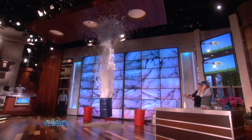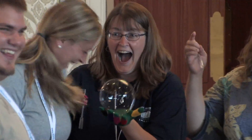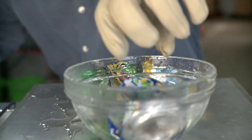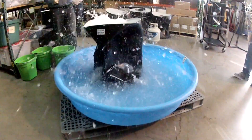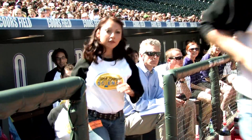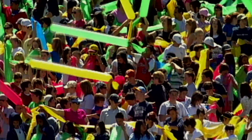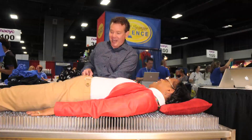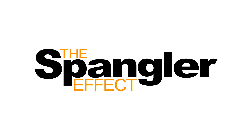I'm Steve Spangler, and I'm all about making science fun. For the last 20 years, I've been teaching ways to turn ordinary science experiments into unforgettable learning experiences. I have an amazing team who will do whatever it takes to affect the way people think about science. And to do that, I live by one motto: make it big, do it right, give it class.